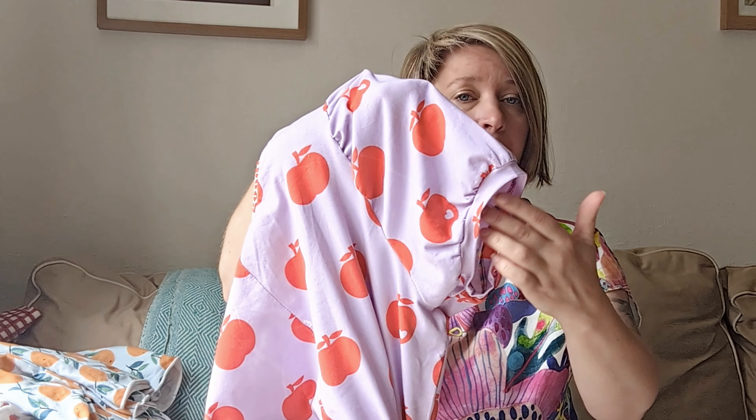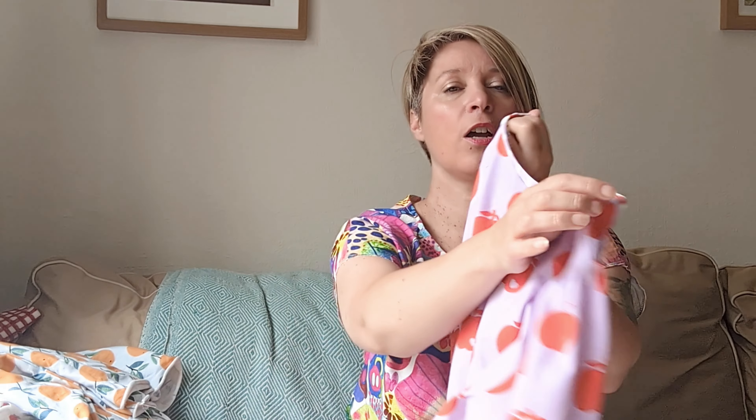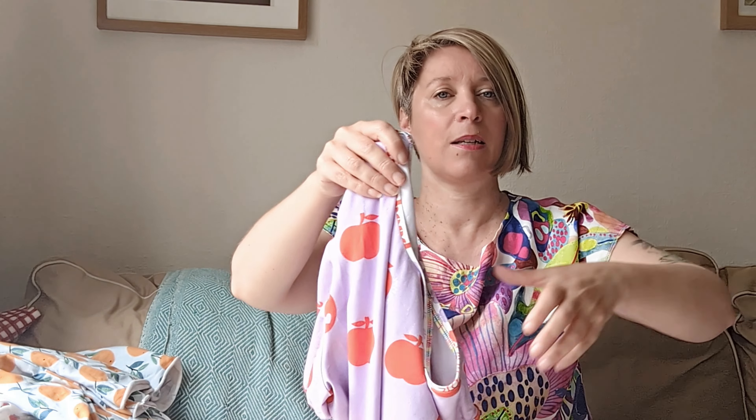Just double gauze heaven! I even think I'd like to make a top like this in a different colour as a pyjama top - it just feels special. I made this exactly the same size as my other ones. I didn't press anything apart from the neckline at the end, because with double gauze when you start pressing it you can press out the double gauziness. I think it comes back when you wash it, but you've got to be really careful. I did need to press that neckline down a little bit.